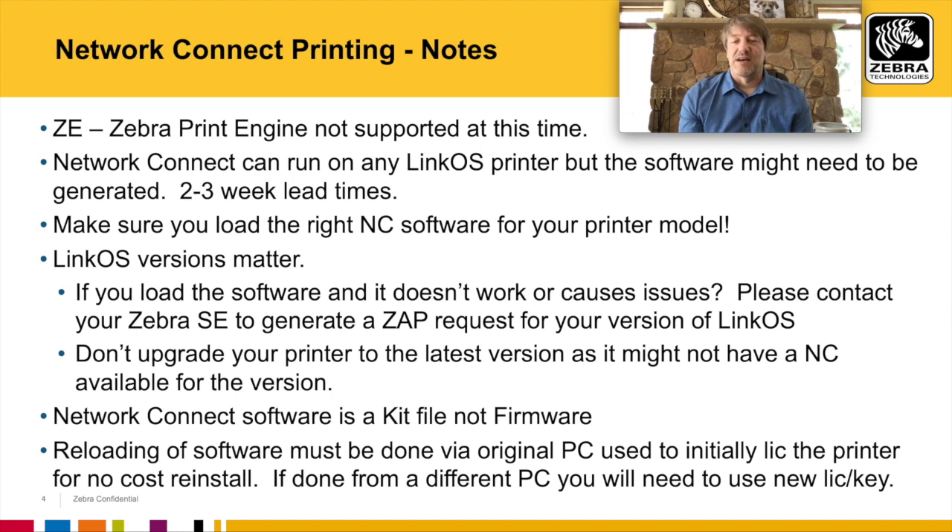When reloading the software, especially if it's field installed, make sure you use that same PC that you originally installed it from, or you could be asked for a new license key. That's a very important thing to keep in mind.